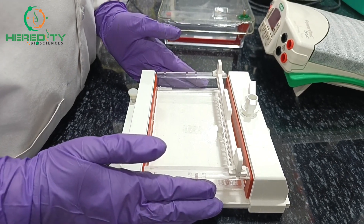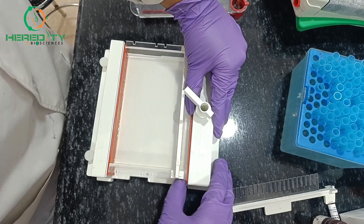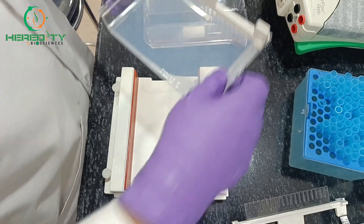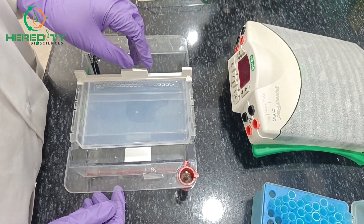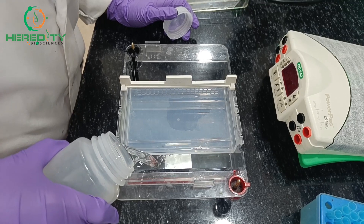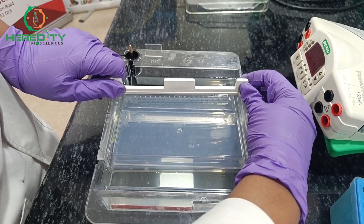We have to wait until the gel gets solidified. After the gel becomes completely solidified, we will remove the gel tray and pour it into the buffer tank. We can remove the comb now or after adding the 1x TAE buffer to the tank. We will add 1x TAE to the tank, then I will remove the comb.